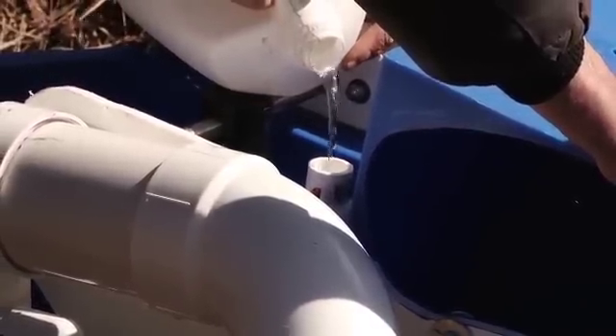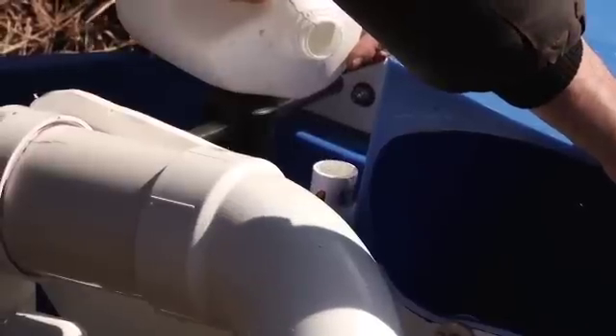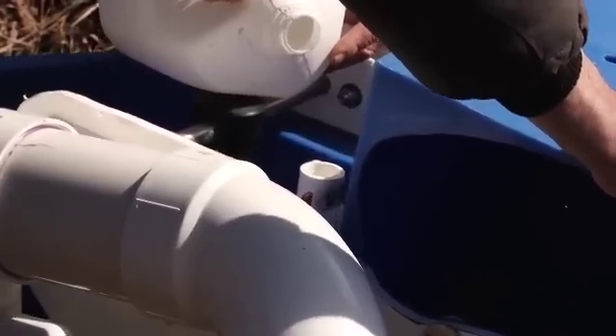To prime the system, all you have to do is open the stopcock at the top of the cylinder and pour water in it while you move the arm back and forth.